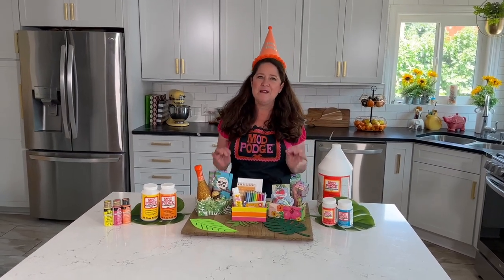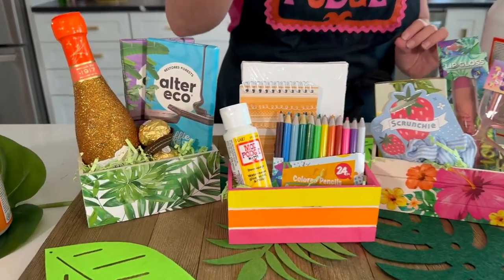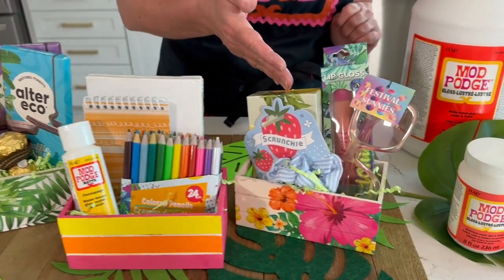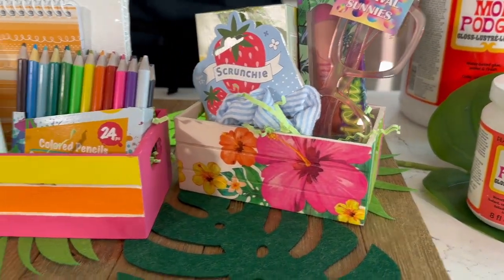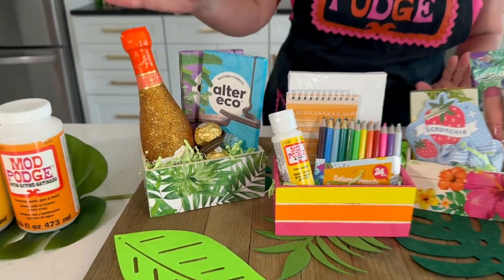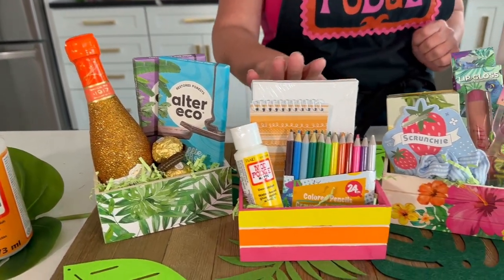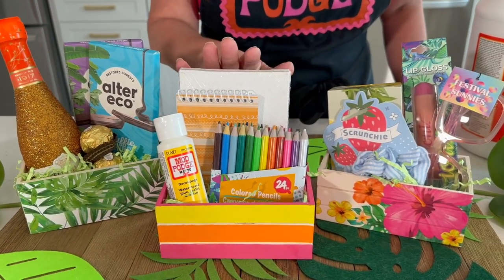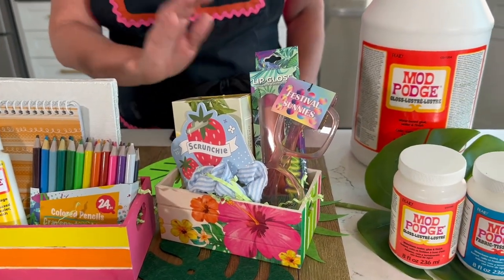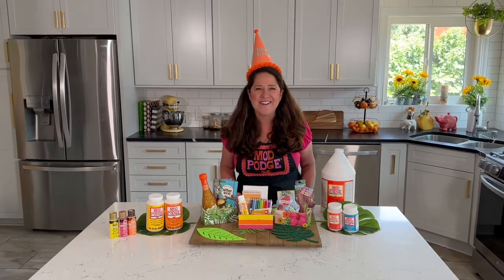I'm starting with those mini crates from Dollar Tree and I'm going to show you how you can do everything from painting them to napkin decoupage and paper decoupage. Look how cute these turn out. On this one we've got a little bit of a champagne and chocolate vibe going on. This is a really fun little mini art crate, and of course we've got our Festival Summer Fun Beauty one. These are really easy to make and you can customize them to any style that you want.